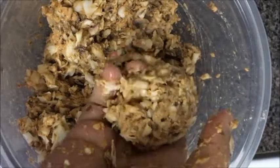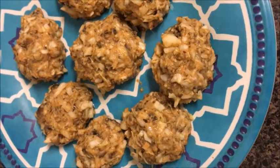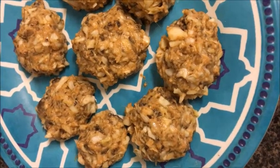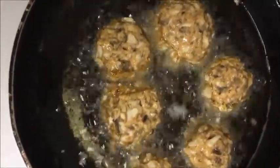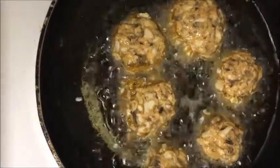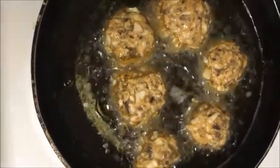Now let's put the balls in the pan. Let's heat oil in the pan and put the balls in. Let's fry them.